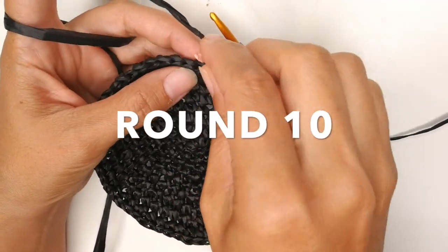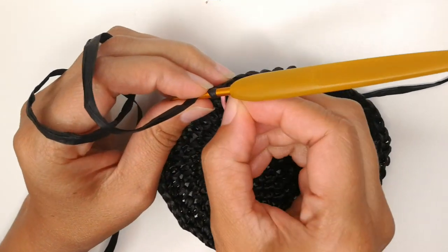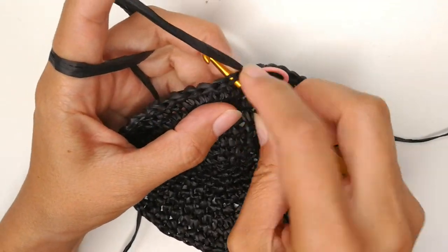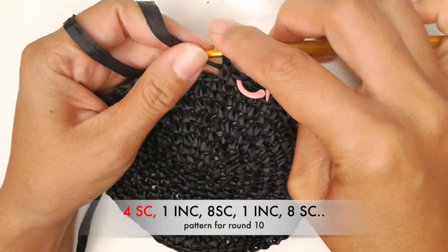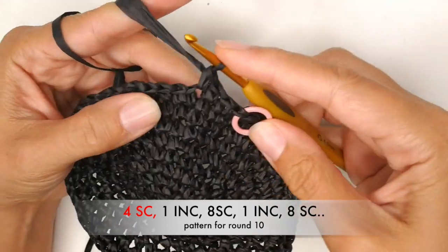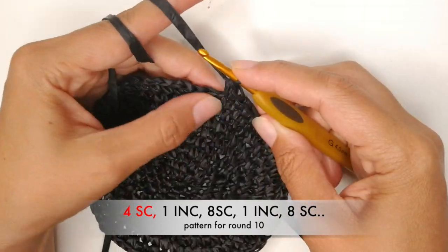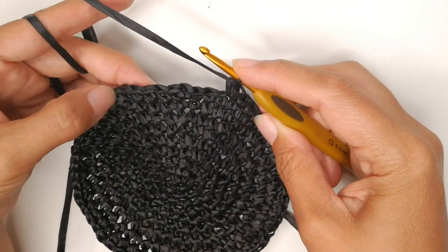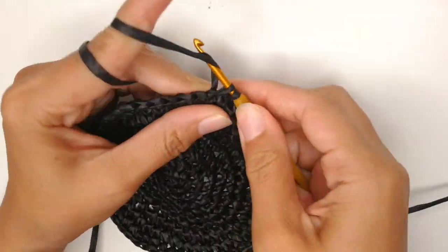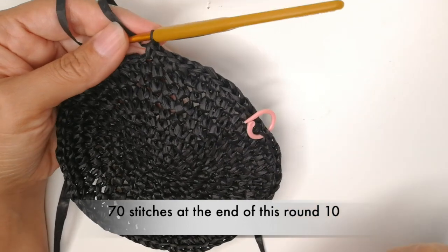This is going to be round number 10 that you're starting. We start, as usual, with our single crochet and add our stitch marker. These stitch markers are pretty good — just easy to put on. So you have that first single crochet, and then we need a total of four single crochets into these first four stitches. Now we do one increase into the next stitch. Then we work single crochets into the next eight stitches — a total of eight single crochets before you make the next increase. That is the pattern for this round, and you should have 70 single crochets.